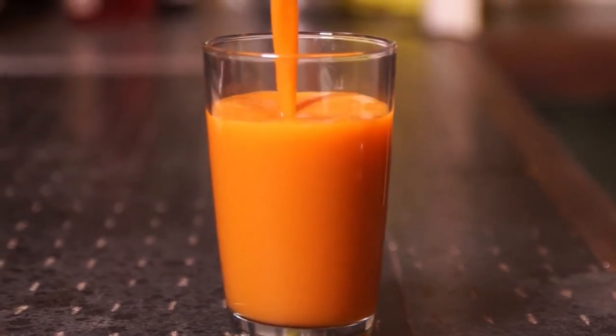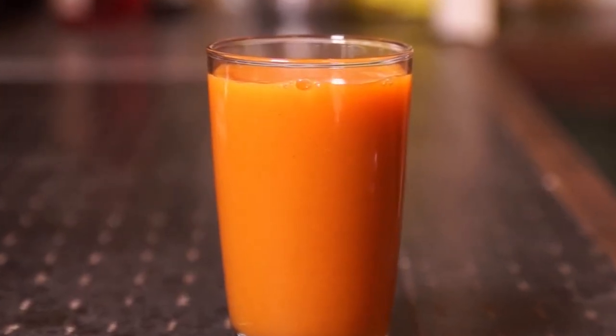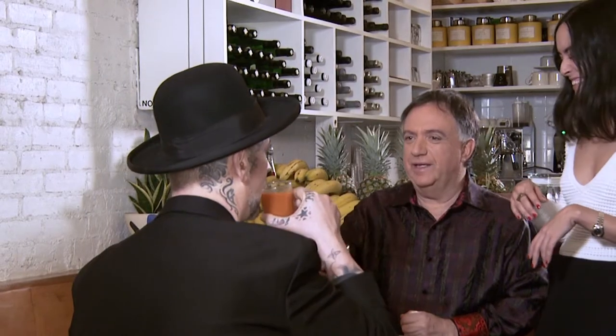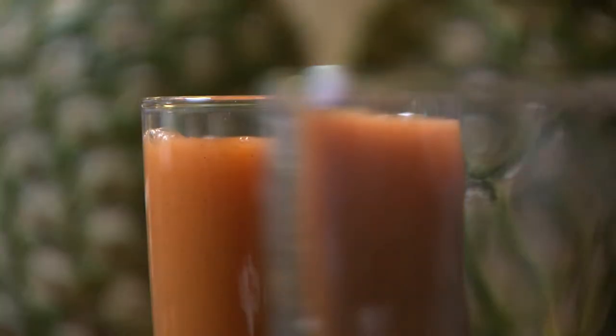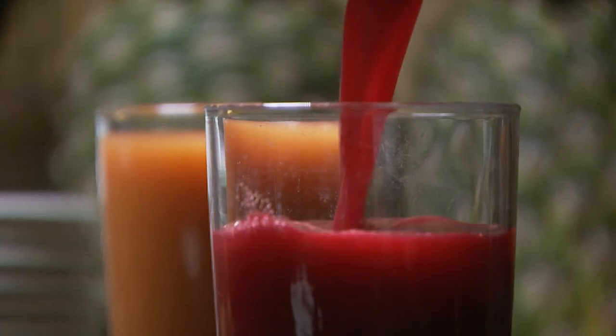I'm feeling healthy just looking at these. What have we got? This one is called We Love The Whole World. It's carrot, apple, pineapple, orange, lemon, ginger, and cinnamon. I love the whole world. Cheers! The cinnamon in this is absolutely delicious — what a great little trick. I'm going to do that. And what you're having, Robert, is the beet, carrot, apple, lemon, and orange. The beets are very strong, very earthy. You'll be delighted. I feel part of the world, connected, rooted. I love the whole world after drinking that. It's really good. And cinnamon's really good for your blood sugar.